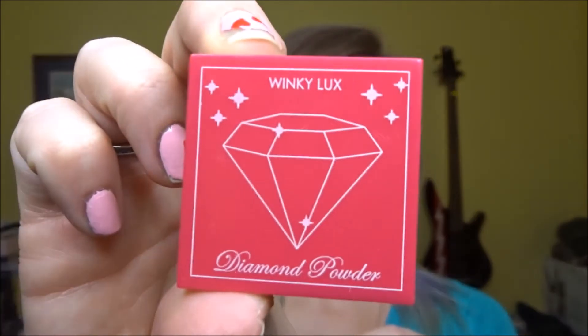Next item — that's number five? One, two, three — oh, it is number four, silly me. Tricks are for kids! This is Winky Luxe Diamond Powders — 'A Girl's Best Friend' — in the shade medium. I've seen someone with this before and it was so cool. It's kind of like a highlighter eyeshadow.